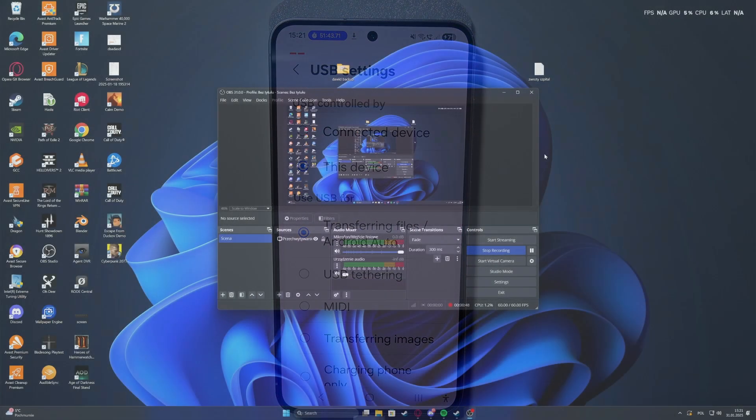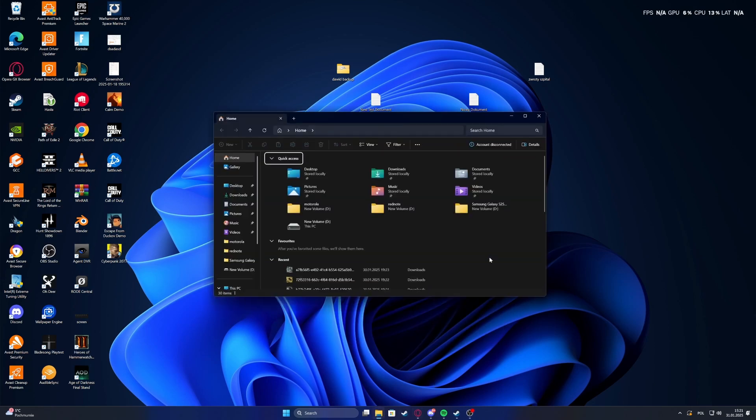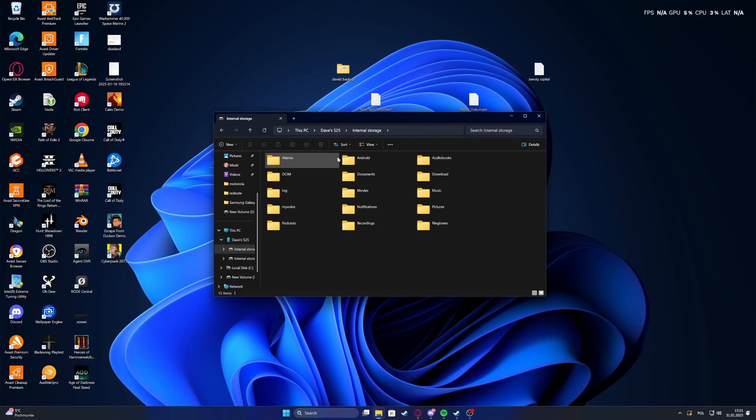Now move to your PC and open the files. Navigate to your PC, select the Samsung Galaxy S25, and you will access the internal storage — and that is basically everything.